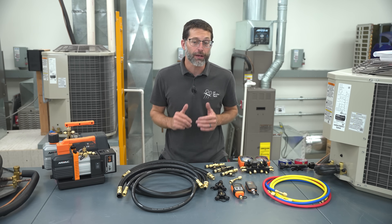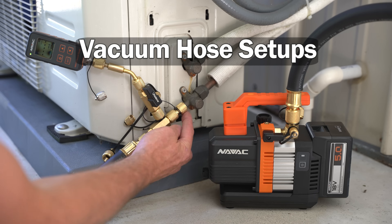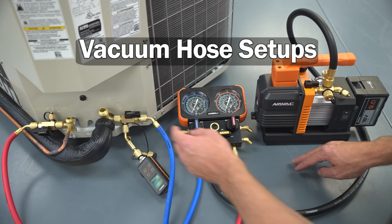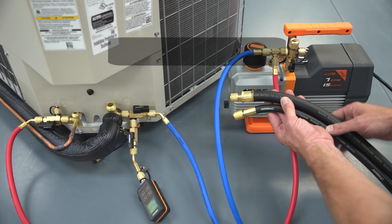This is Craig Migliaccio from AEC Service Tech, and today we're going over the different vacuum hose setups used in the field in order to pull air and pull moisture out of the refrigerant tubing to get it ready for refrigerant. We're going to go over the different tips, the different setups, the different fittings used, and why or why not to include a manifold.